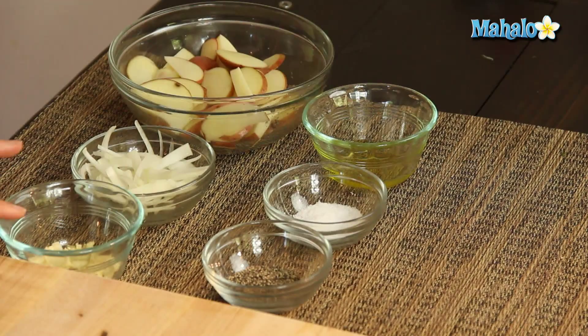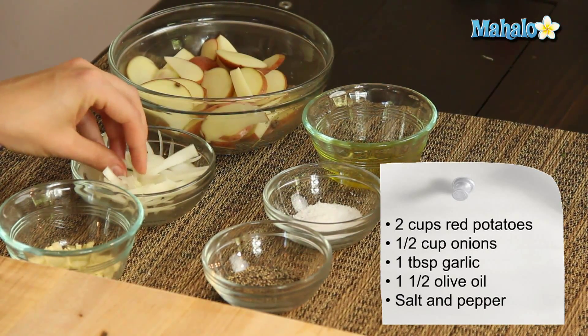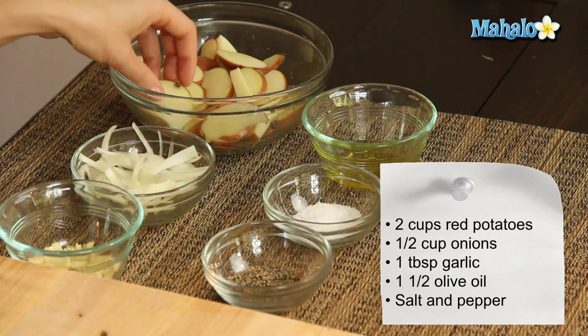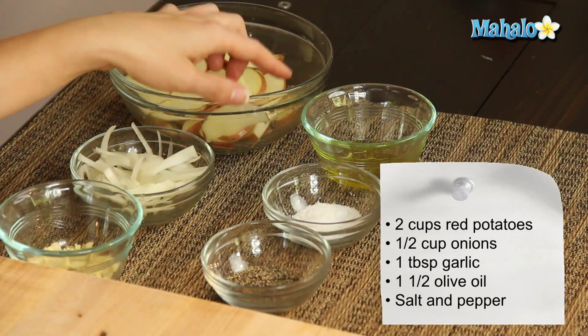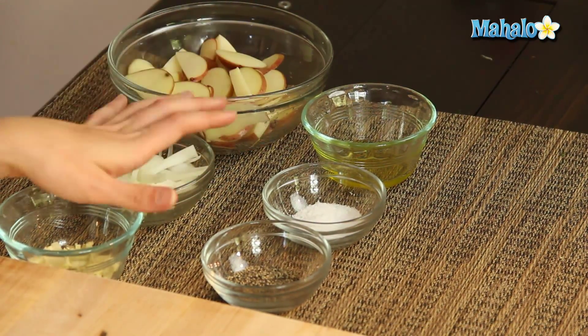I have our ingredients laid out here. We're going to start with one tablespoon of freshly chopped garlic, a half a cup of thinly sliced onions — use whatever kind of onions your heart desires — two cups of thinly sliced red potatoes, one and a half tablespoons of extra virgin olive oil, and then we have salt and pepper here to taste.